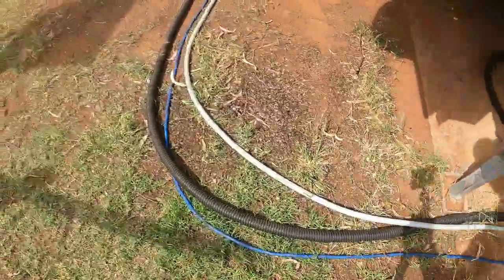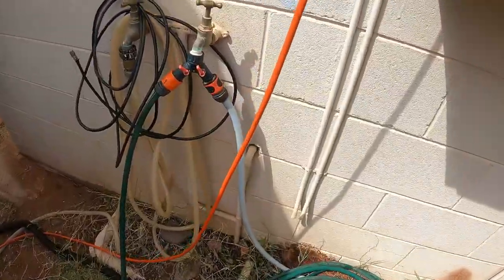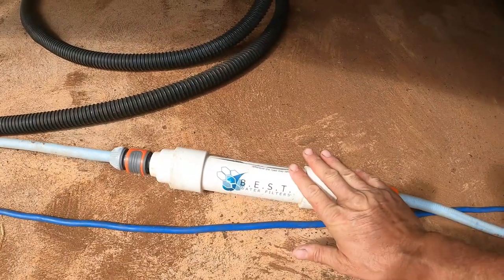First up I just want to talk about hoses, connections and where we store them. When we first started travelling I started off with the blue drinking water hose — it doesn't get a bad taste like the green hoses do. We bought a 10 metre hose and a filter, and that's all we had. Along our journeys we found that 10 metre hose sometimes just doesn't cut it, so now I have a 10 metre hose and a 20 metre hose.